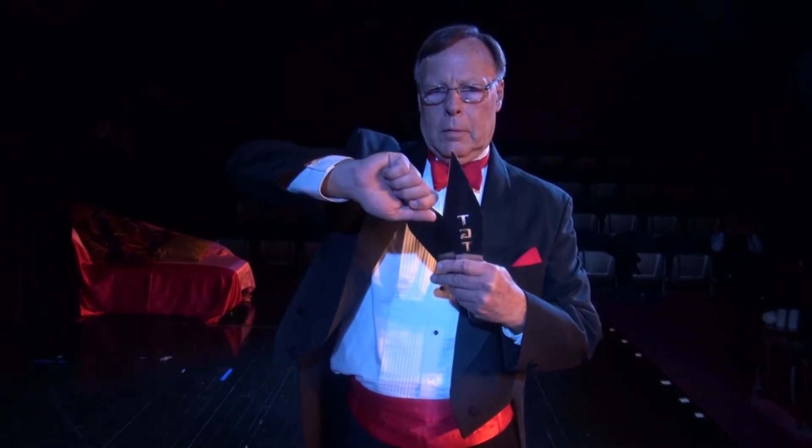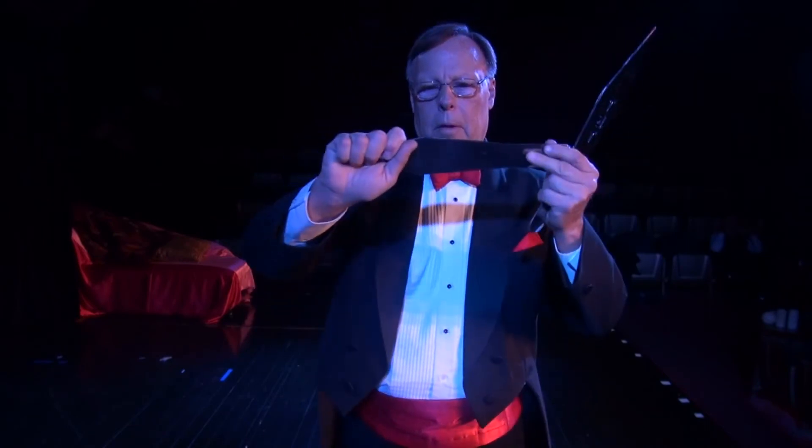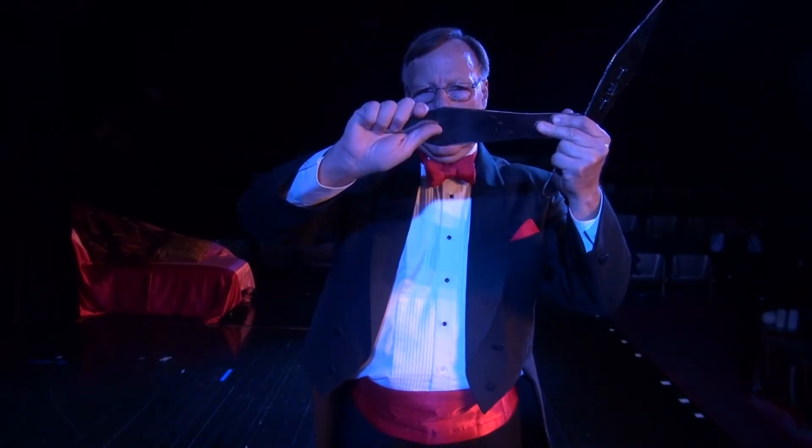For a blade throw, which would be a half spin, one and a half, two and a half — as far out as you can go — you always grab the knife by the pointy end. I simply feel for the knife to be right there. Hand down. There's my grip, just like that.